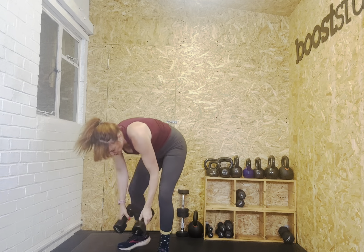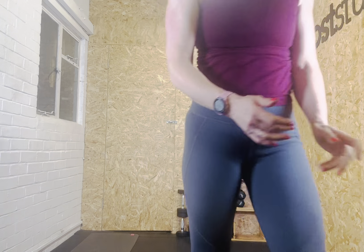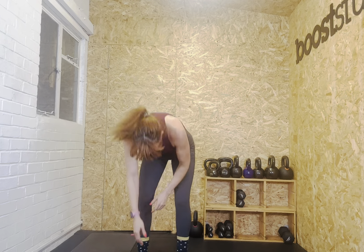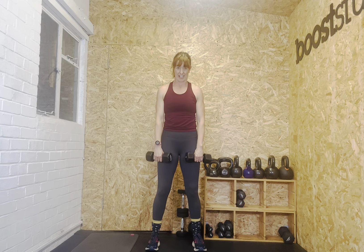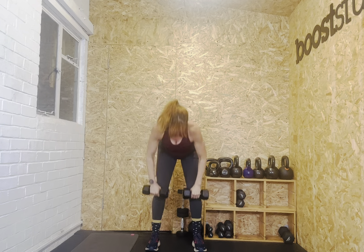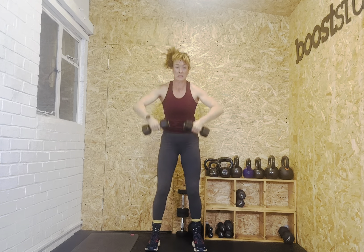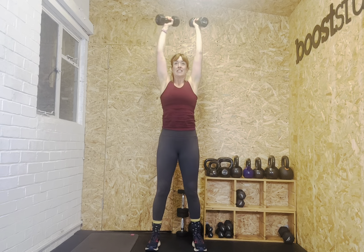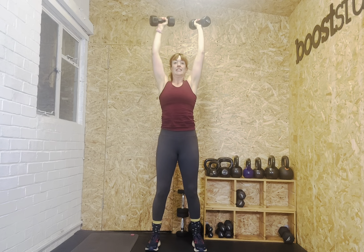That's the first round done. We're going back up to begin — we've got clean and press. I'm going to grab my tens for the snatches because you can definitely go heavier. Clean and press, we're going in eight seconds, ten reps. Three, two, one — let's go. Hinge back, flat back, engage those shoulders. One, two, three, four, five, six, seven, eight. Do what you can. Nine, ten. And rest.